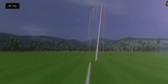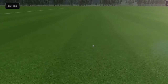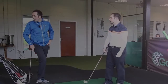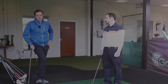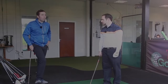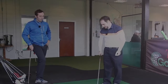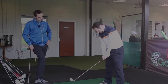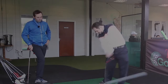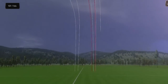Very nice. Is there any feeling difference between this and the XR? No feeling difference at all. These are averaging 141 — that was pushed and that was 141. Your best with the XR was 150 but your average was 145, so there's about four yards difference so far. Let's hit two more.